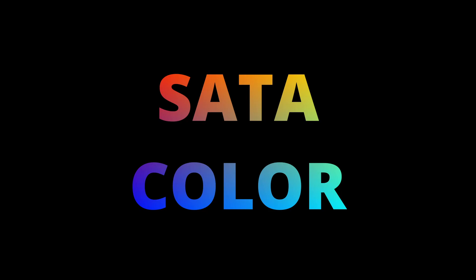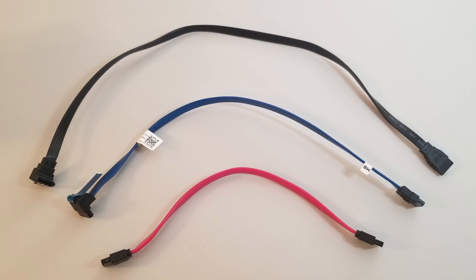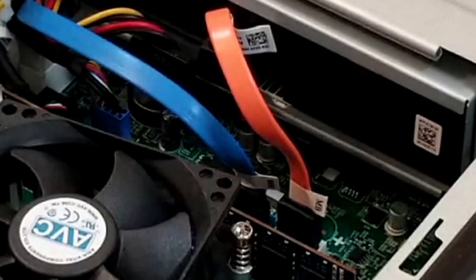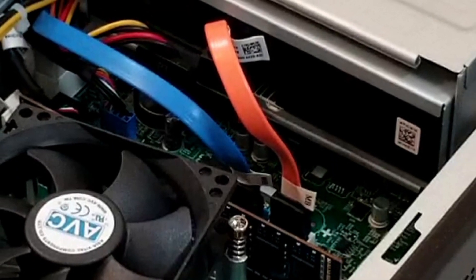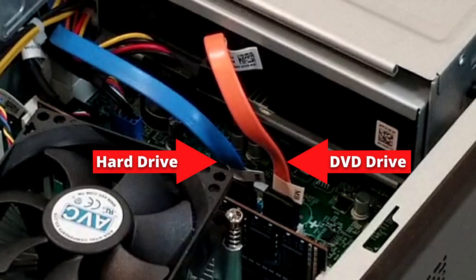As far as color is concerned, it has no bearing on the cable itself. People use different color SATA cables to make their machines look aesthetically pleasing. Also, some machine builders will use different color SATA cables for different device types so that they can easily identify at a glance which SATA cable goes to which device.